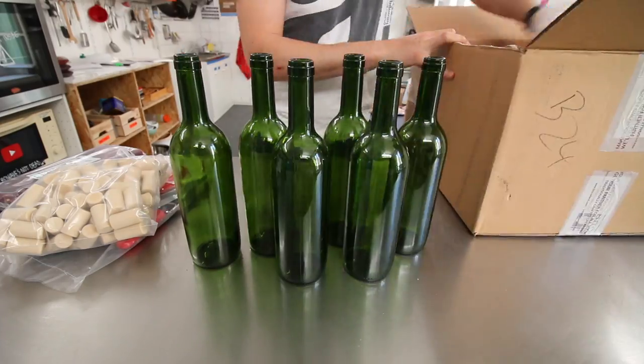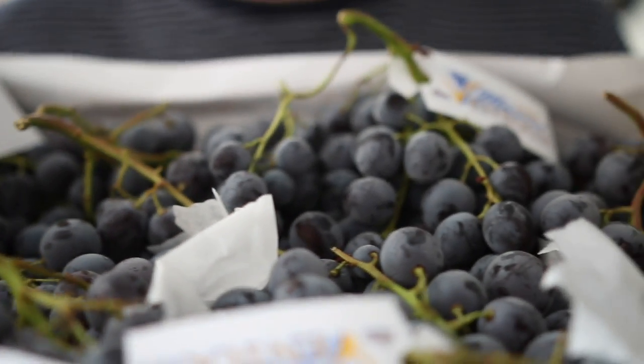Hey guys, what's up? It's Alex. Welcome back to the second episode of the wine series: How to make fuck fabulous, fresh, fun, freaking wine. Today's gonna be all about grapes. Let's begin.